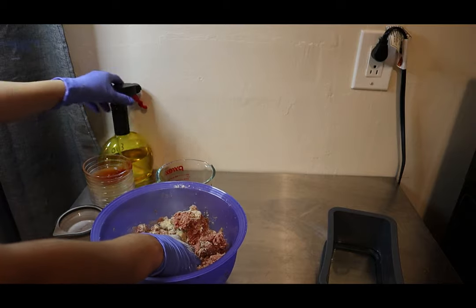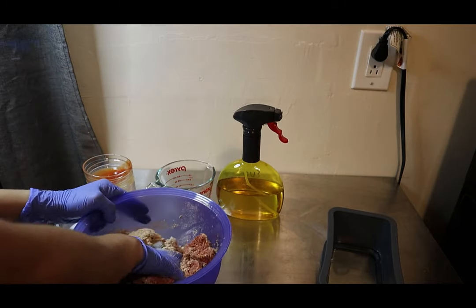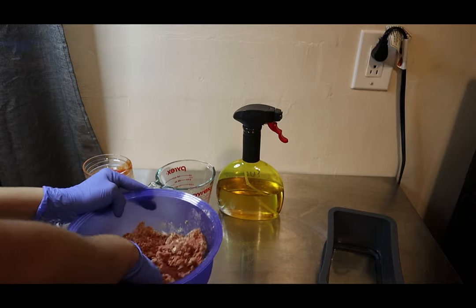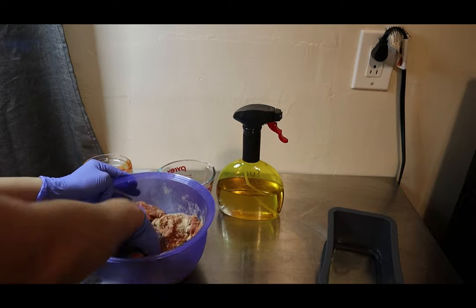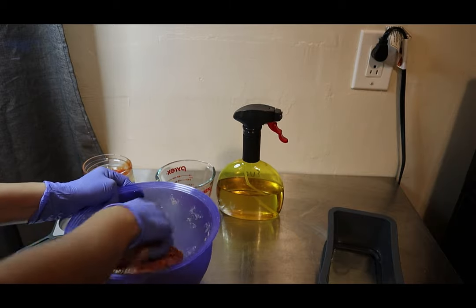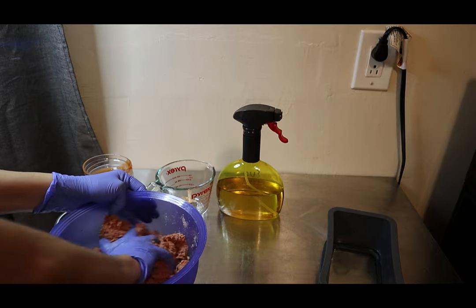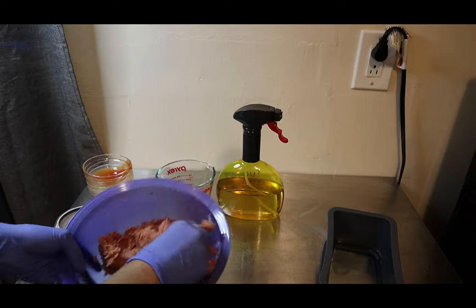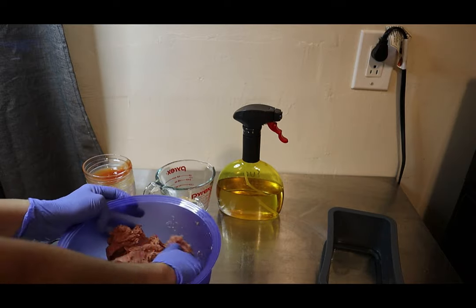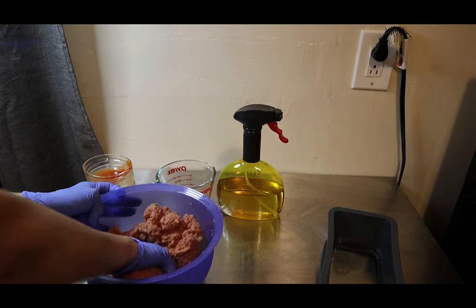You might notice I have oil right here — this is actually for greasing the pan so that the meatloaf does not stick. Just continue mixing until all of the ingredients are incorporated. You can see there are some dry spots of breadcrumbs, so just keep mixing until you don't see that anymore. It only takes a minute or so.